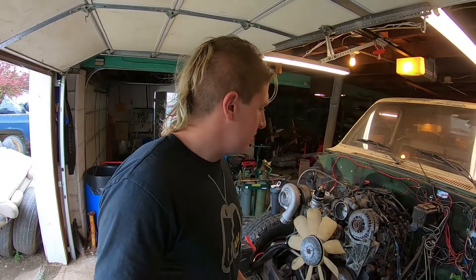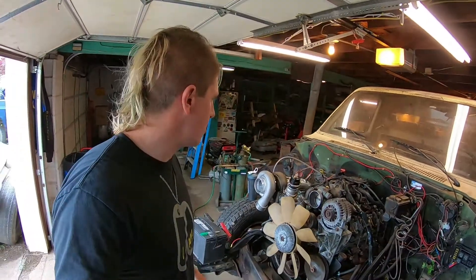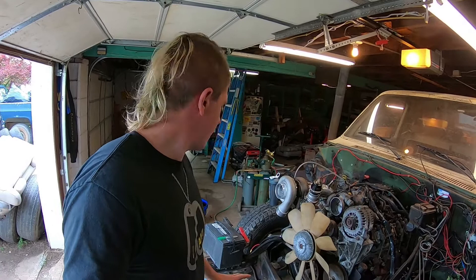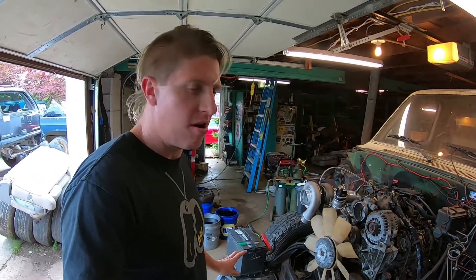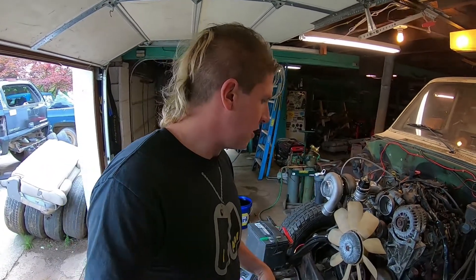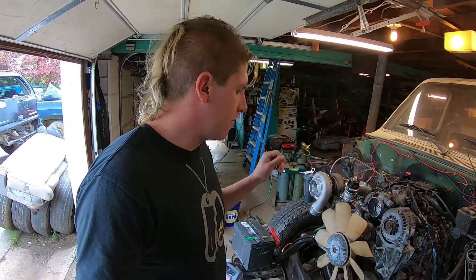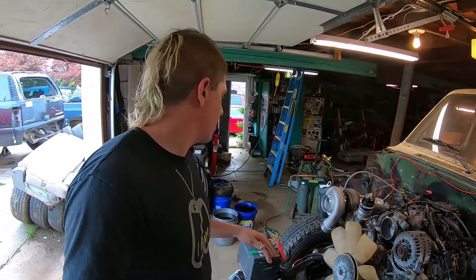What's up everybody, welcome back to the channel, my name is Jason. We got some time here in the garage today, so I think it's finally time to get the front clip put back on the 6.0. We know the engine runs, we've got it pretty much ready to go, so we're going to get the front clip back on and start getting our cooling figured out — the radiator, the oil cooler, the transmission cooler — and start thinking about where we're going to put an intercooler.